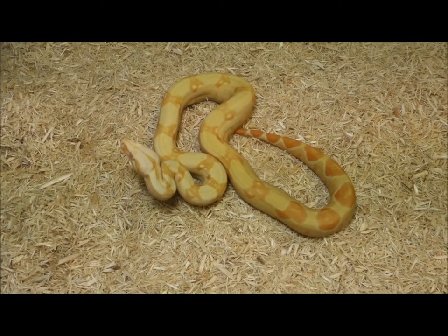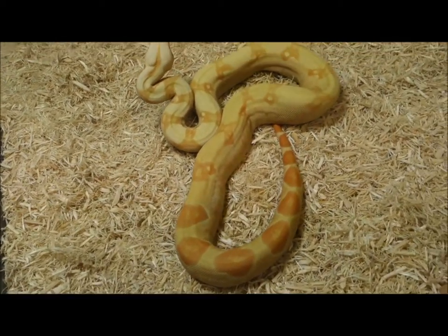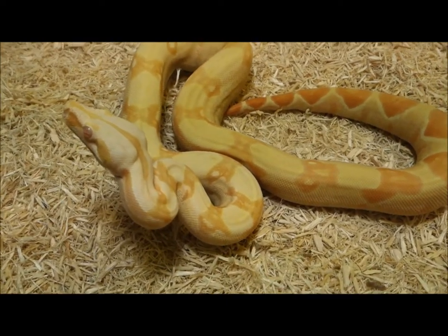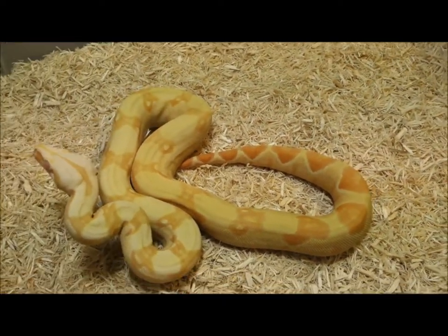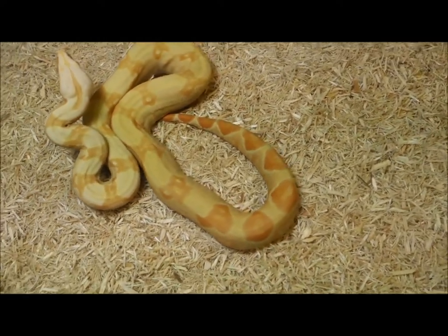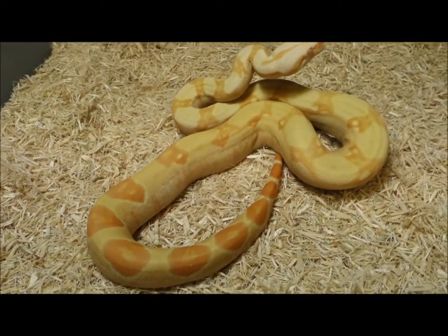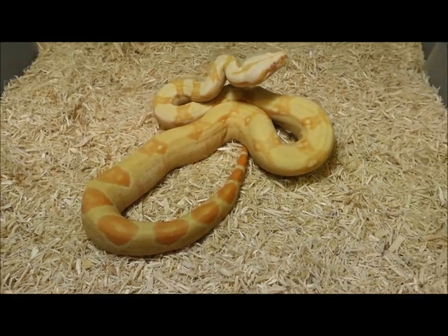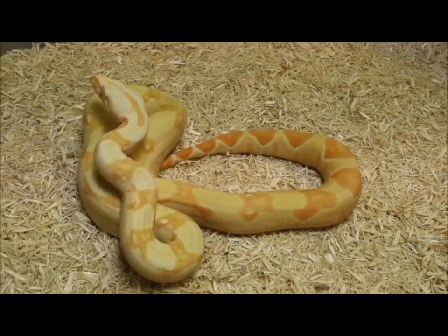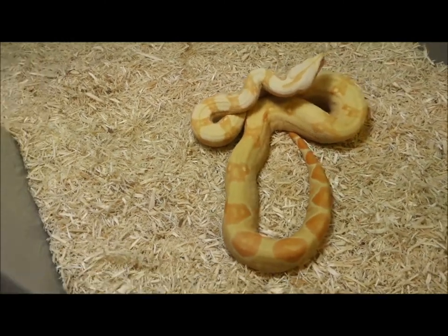This is Doug Matuszak's Boa Basement, and what we're looking at here is one of the yearling VPI T-plus Sharp Strain Albino boas. We also believe that the orange tail hypo is in this one. Most people didn't even think that making a Sharp Strain VPI T-plus was even possible, but I told everybody — why not? They're both recessive, so you could put a VPI T-plus with an anerythristic — that's two recessives — and you could put a Sharp Strain with the anerythristic, also two recessives.